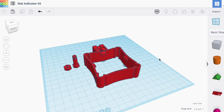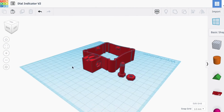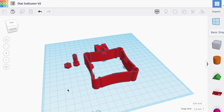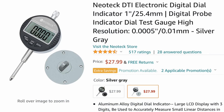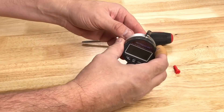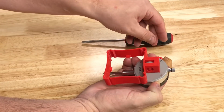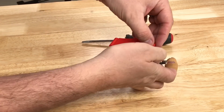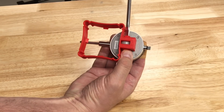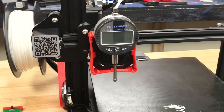Here's the dial indicator mount that I created in Tinkercad. It's designed to fit the Ender 3 V2. I also added a plastic screw and nut. The dial indicator pushes into the mount and then the screw and nut hold it in place. You can use a flathead screwdriver to tighten the screw. The assembly press fits over the Ender 3 V2 fan shroud.